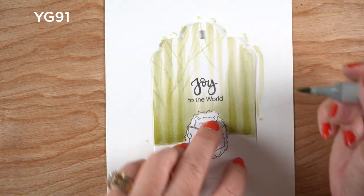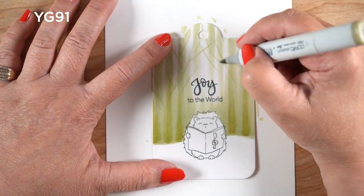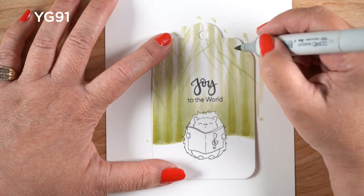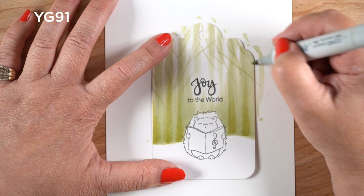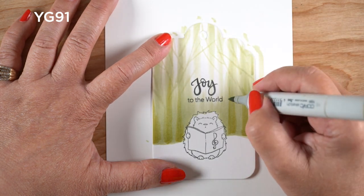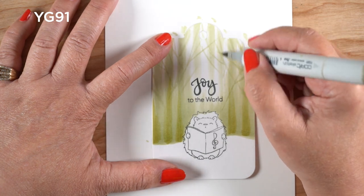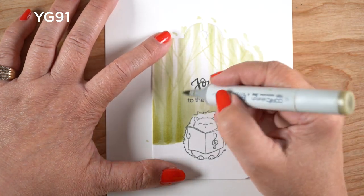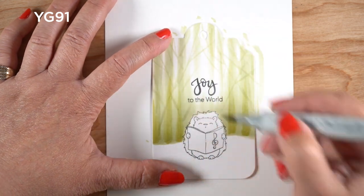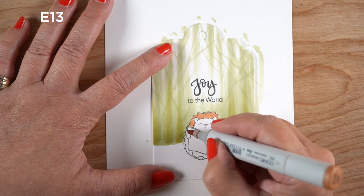Now I'm going to use the same YG91 and make some very light and very loose tree branches in the background. There's not really a science to what I'm doing — I'm just making a bunch of different lines and crisscrossing from the bottom of the trees all the way up. We're going to add some white pen to it as well, because it's me making tags and there has to be white pen on everything I do in the wintertime. I just wanted something to feel like there's a forest there.